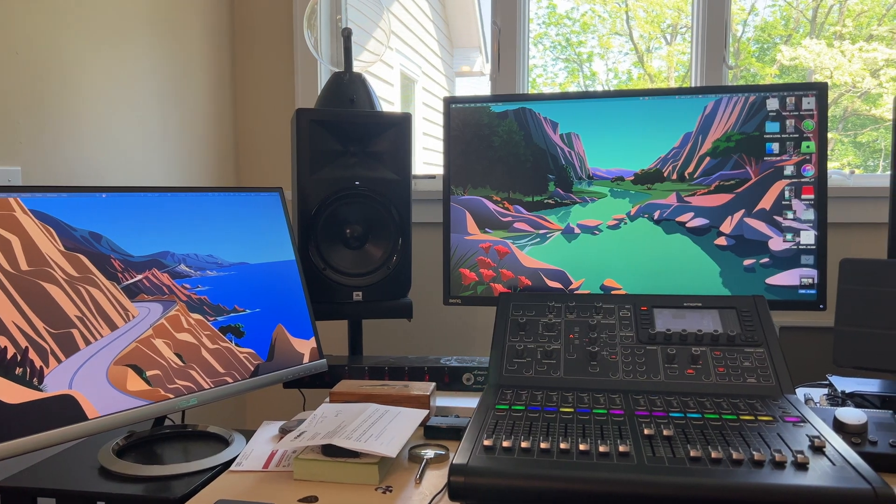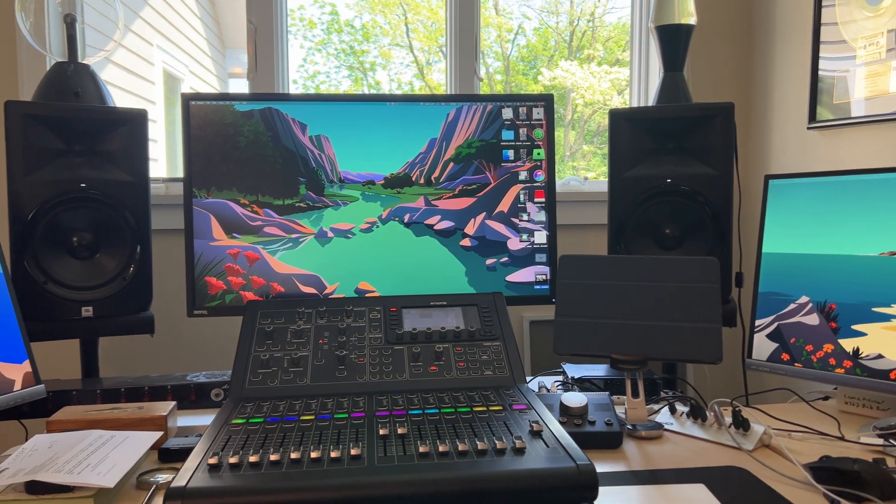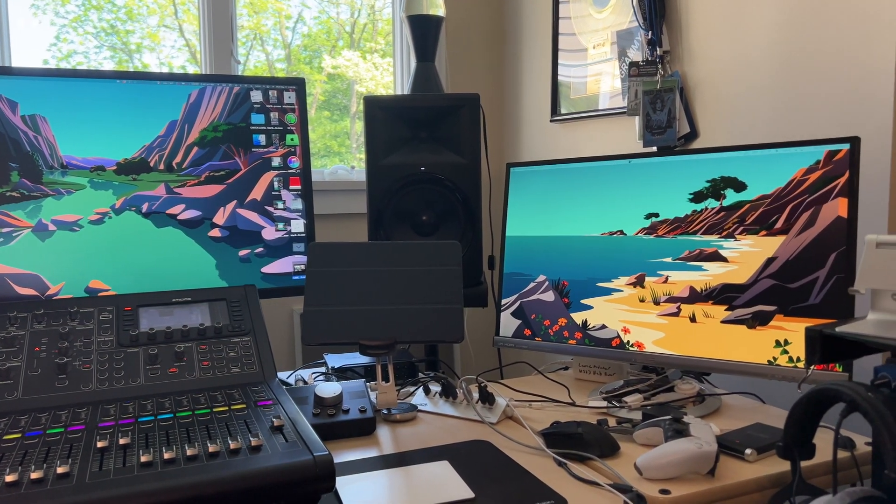This is a 1440 BenQ, and I've got two ASUS monitors on either side that are 1080s. I'm guessing I'll still have to keep the two 1080 monitors because I like to have things spread out. I'll have to rearrange my whole setup and hopefully put the display slightly behind the studio monitors.